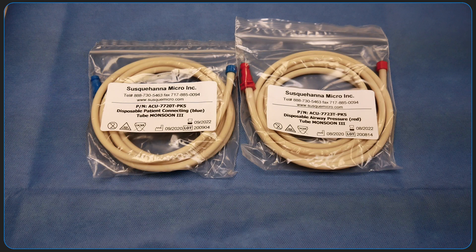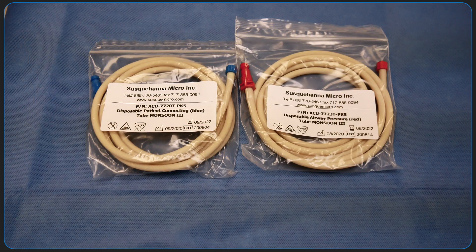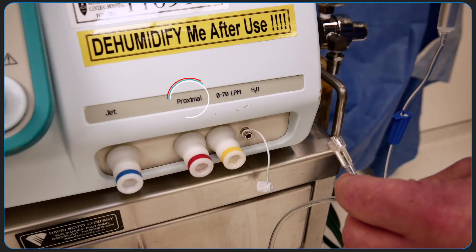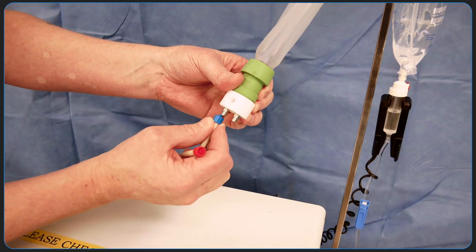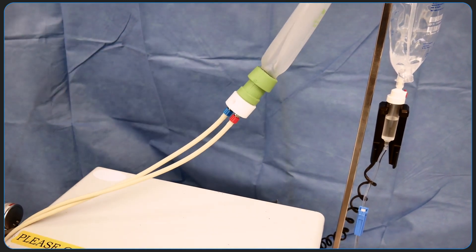Two tubes are demonstrated here. One is the blue patient tube, which is connected to the front of the apparatus labeled JET. The other is the red pressure sensing tube, which is connected to the front of the apparatus labeled proximal. Both are connected to one of the two lower lock connections on the test lung prior to jet ventilation.